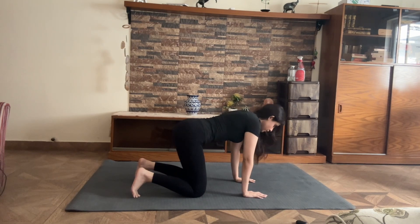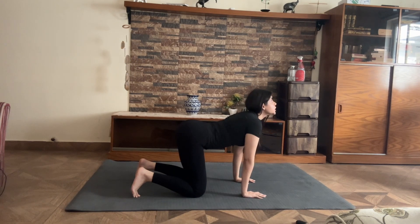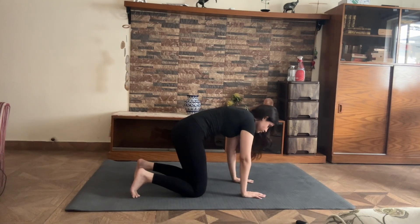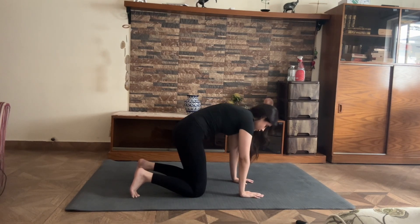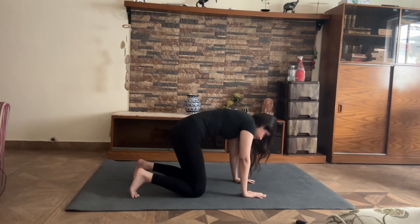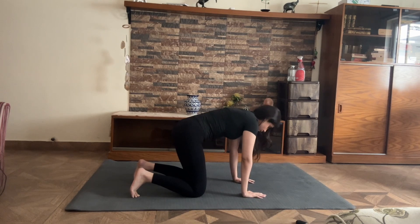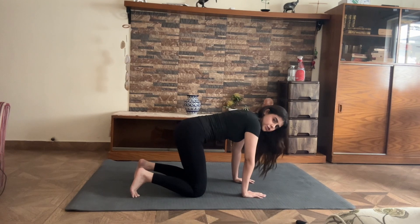Now we're moving into cat and cow. All fours, feet tucked. From here, take your head up to the ceiling, turn your chest to the floor, and round your back. Give me two more of these and then we'll switch. Really push the ground away.